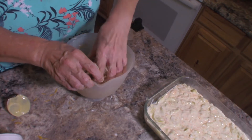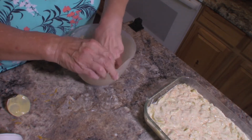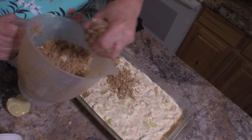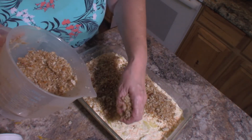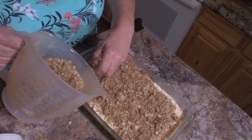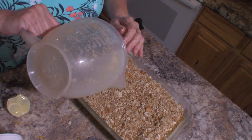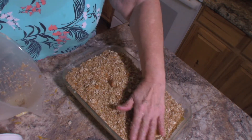I'll just use my hand to do it, which is fine because nobody else is going to be eating this. I always make sure my hands are clean any time I'm going to do that. Now we're just going to sprinkle this right on the casserole. You don't have to use the stuffing — you could use two sleeves of a buttery cracker or cheese crackers, which is pretty good too. Just mix it with half a stick of butter and crumble it on top.